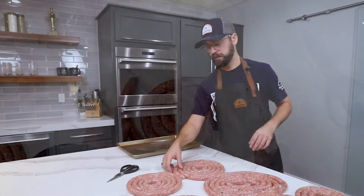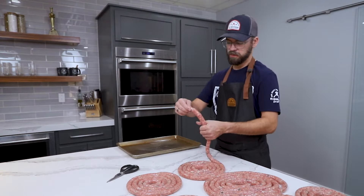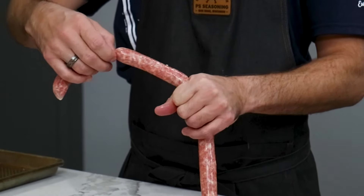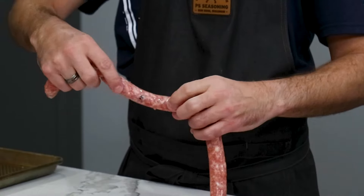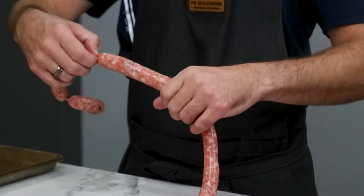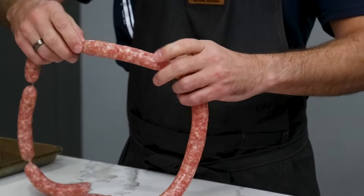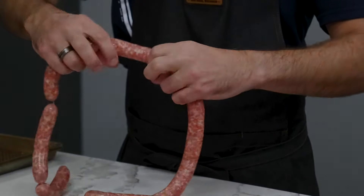Now we're ready to link. We're going to go for about four, maybe five inches on these — same as you would any other sausage: pinch, skip, pinch, and twist. We are cased and linked up and we are ready to try this. I'm going to fry a few up in a pan while I vacuum-pack and save the rest.